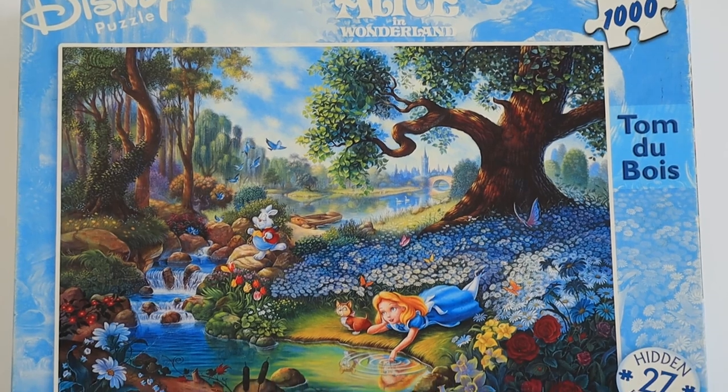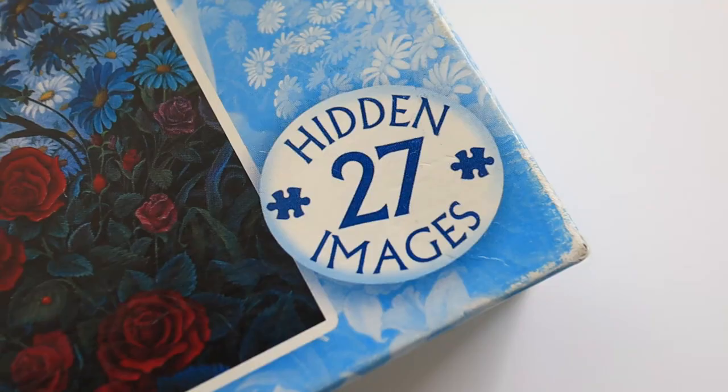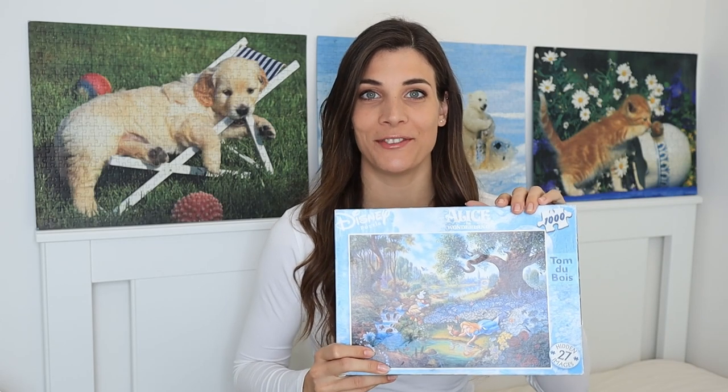Hi guys, welcome back to Jeanette and her puzzles. Today I'm going to be doing the only Disney puzzle I own and it's Alice in Wonderland. This is not just a normal thousand piece puzzle because it has 27 hidden images in it, and if you have a puzzle like this at home, be warned because there will be spoilers in this video.